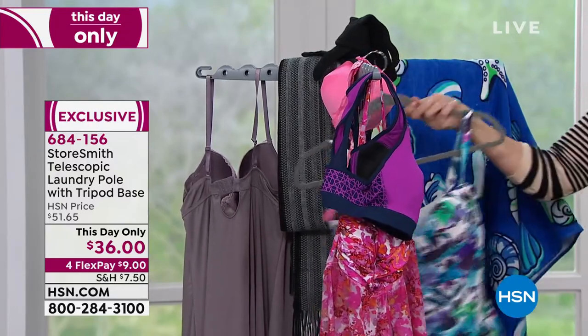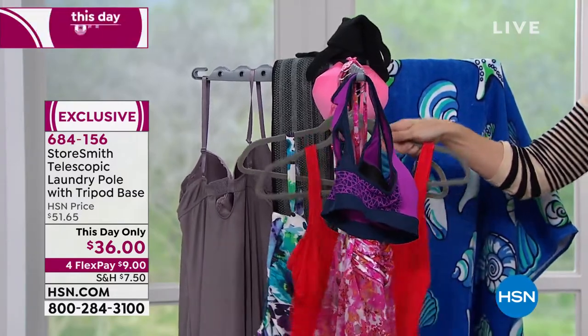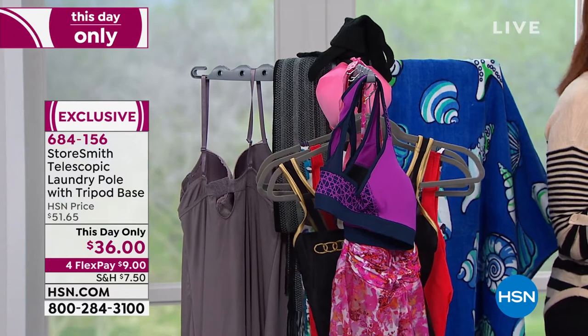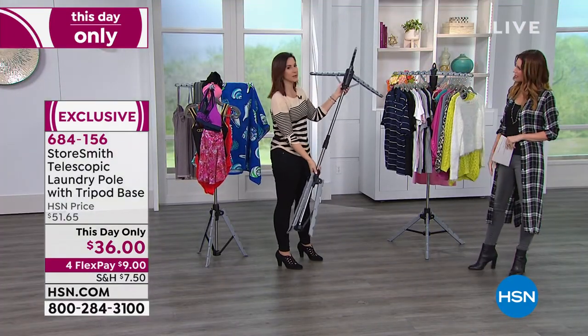There's never enough closet space. You could use this as an extra closet space for yourself, even in the corner for 36 extra hangers. Maybe you want to keep your purses or your scarves here, belts, any of your accessories.